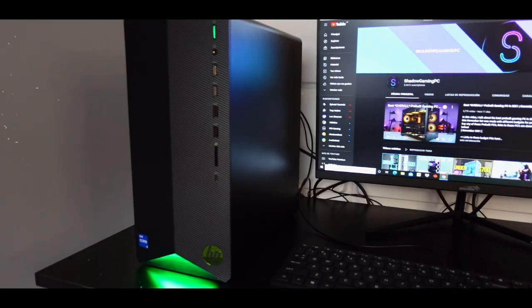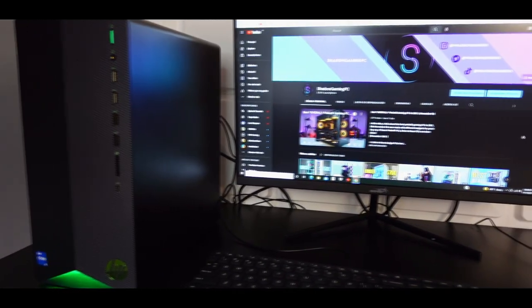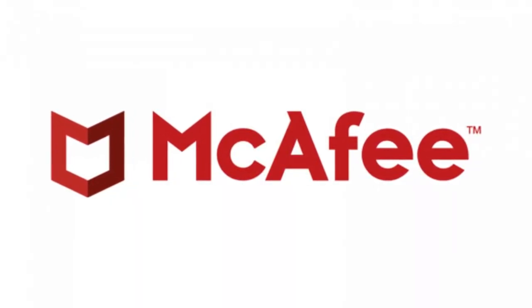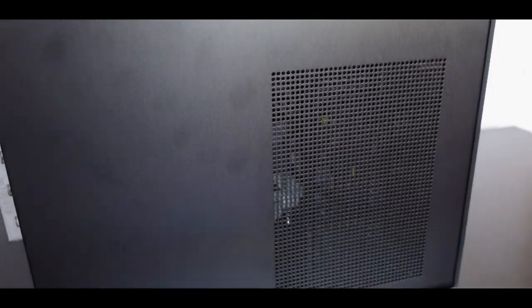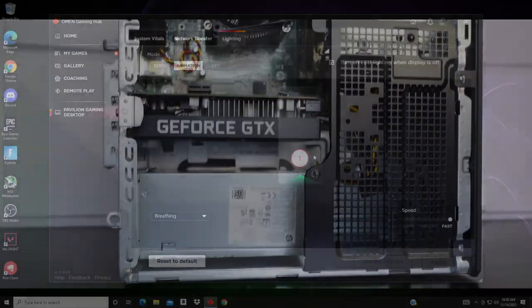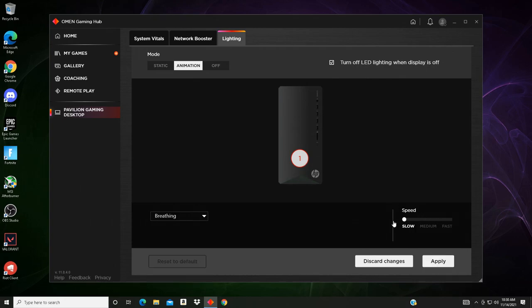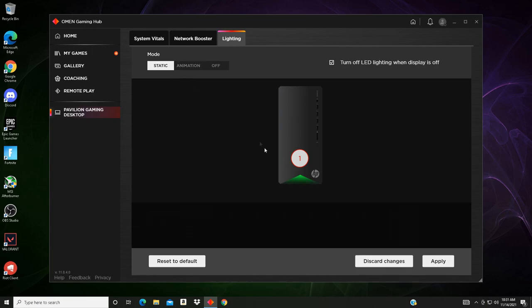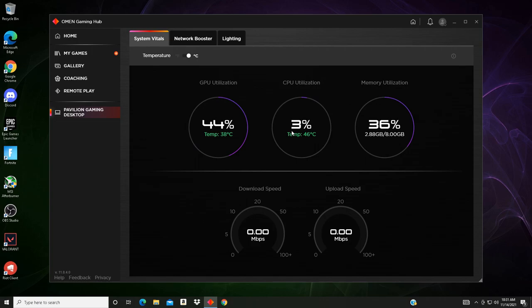Now let's talk about bloatware. I've heard this gaming PC had a lot of bloatware, but the only thing I ended up uninstalling was the McAfee Antivirus, which was the main program using my CPU. Other than that, I didn't uninstall the HP bloatware. But the main thing is the antivirus — if you uninstall it, you are going to get some extra FPS. It also comes with the Omen Control Center, but it wasn't really helpful for this HP Pavilion. I thought you could change the color from green to purple, because you can see the Pavilion with a purple light on the menu, but I could only change the animations to the green one. You also have an option to see temperatures for the gaming PC, and another called network boost that I'm going to try for my benchmark test.